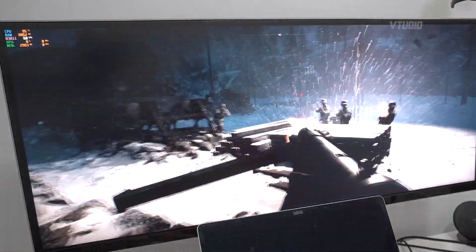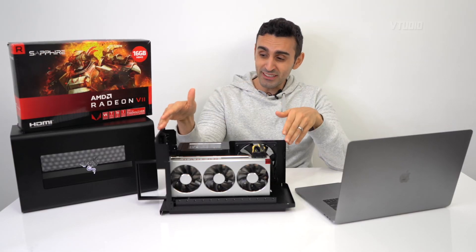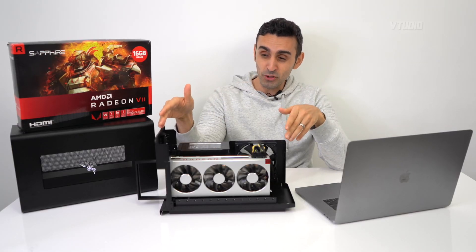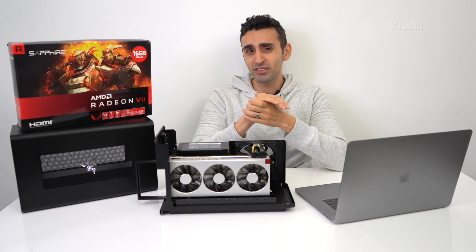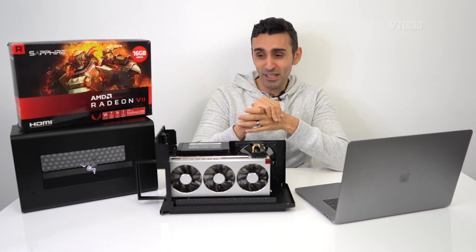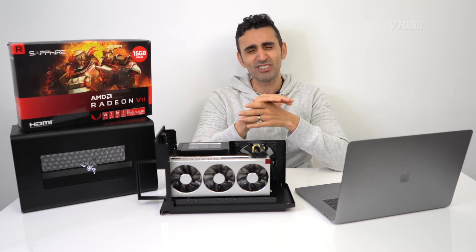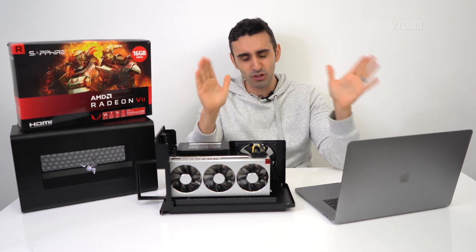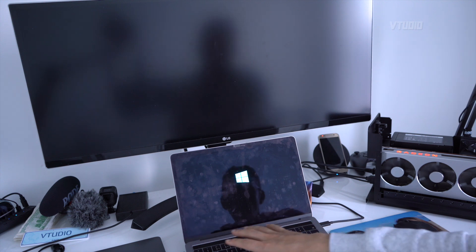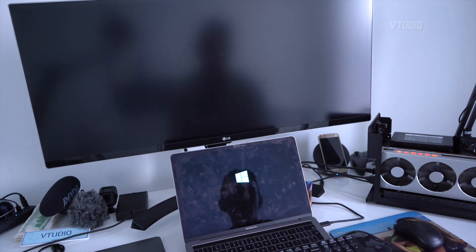With these units, this is pretty much the only way to get unofficial Bootcamp support. If you try the official Mac product — the Blackmagic eGPU Pro, which costs double and isn't even as fast — it has no Windows support whatsoever, and it can actually ruin your Mac. Don't do it.